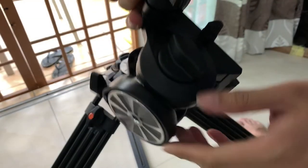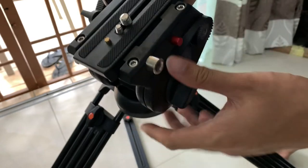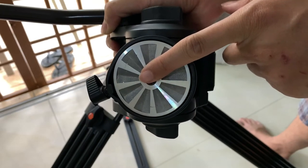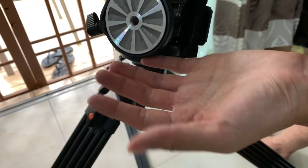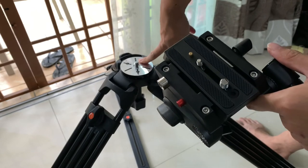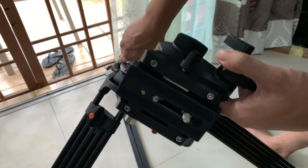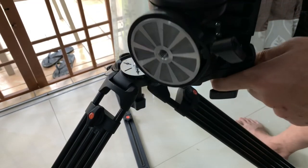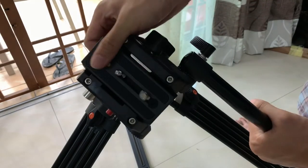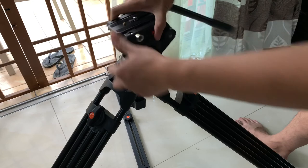The special thing about this head is that you can actually remove it — it becomes a flat-base fluid head. This flat head you can use on your sliders, jib arms, or any other equipment that can utilize a 3/8" size screw head. Even if your equipment is not 3/8" size, you can adapt a quarter-inch to 3/8". The supplier was very generous — this dual-use head package doesn't exist in the default package they sell, but I requested it and they gave it to me at the old price.